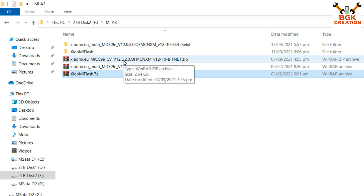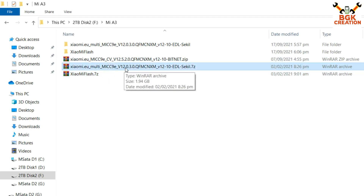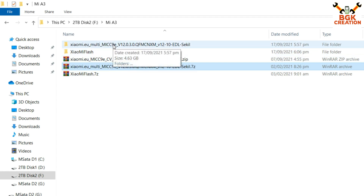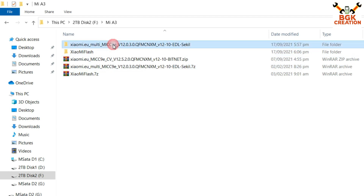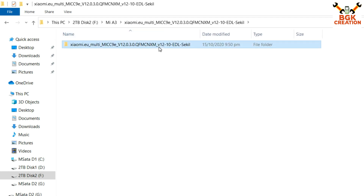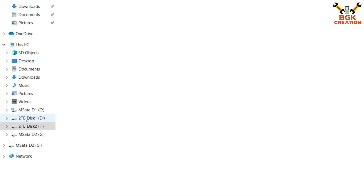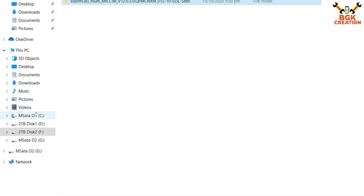After downloading, extract the MIUI 12.0.3 ROM to the same folder. Also extract the Xiaomi Flash tool. Do not extract the 12.5.2 file — it is a recovery-flashable file and needs to be flashed in custom recovery only. Open the extracted 12.0.3 folder, you will see another folder inside — copy that particular folder to your main hard drive partition, such as C, D, E, or F.